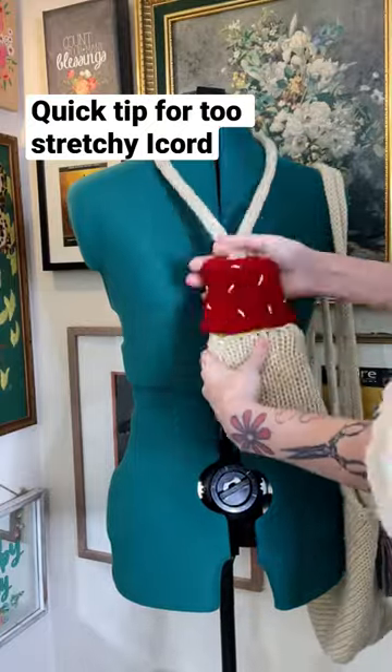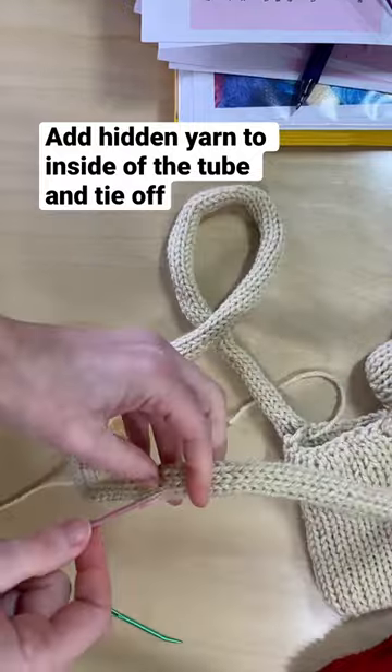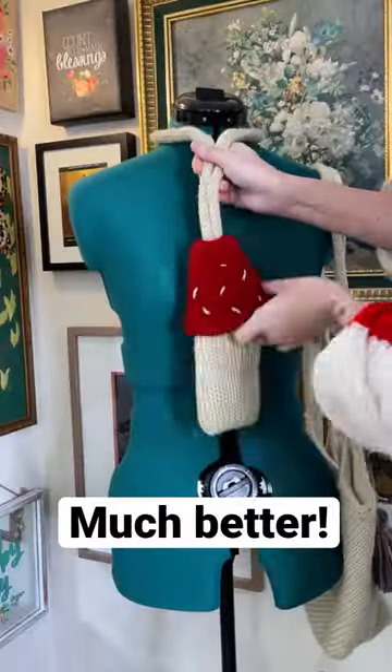Here's another quick tip for working with I-cord. If you find that the cord stretches too much when working with it, just add a hidden piece of yarn to the inside of the tube and then just tie it off. Now you'll find that the stretch has been minimized and it looks great.